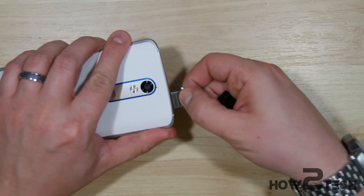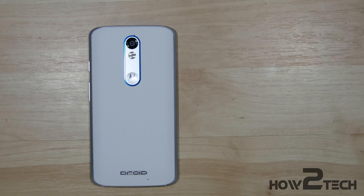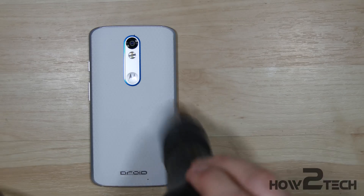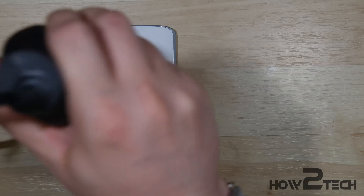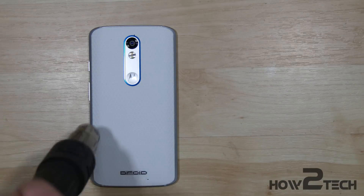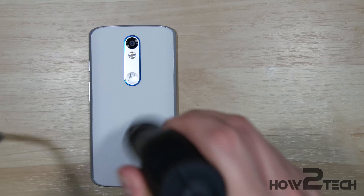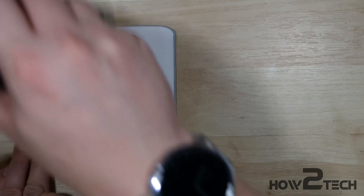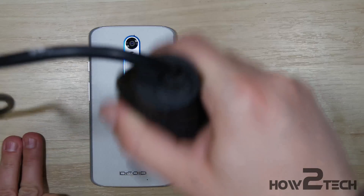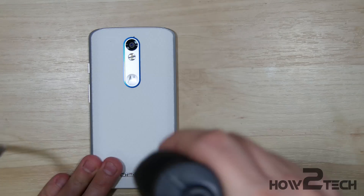Normally there's a little hole underneath this you can use to pop the back cover off of the back of these Moto devices. But on this one, it's actually not there, so we're going to have to find a new way into the phone. So we're going to take our heat gun and heat the back up. This is a plastic back, so we're not going to do anything crazy like melt it. We're just going to get it nice and warm, working our way around the sides of the device and then down through the middle as well. The goal is just to loosen the adhesive a little bit to make it easier to pry the back off.